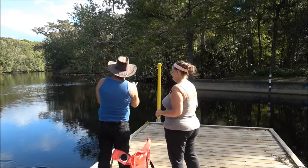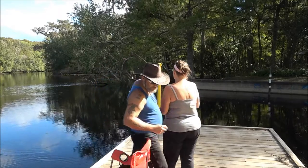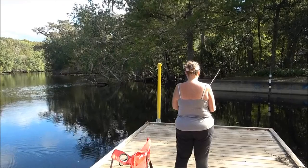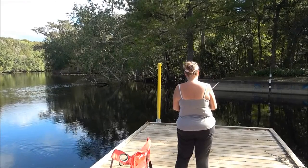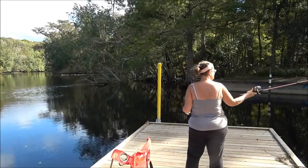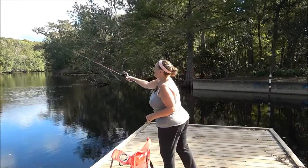Hold the button, and then when you click the button when it's up like that — ten o'clock — you gotta hold it until you cast.